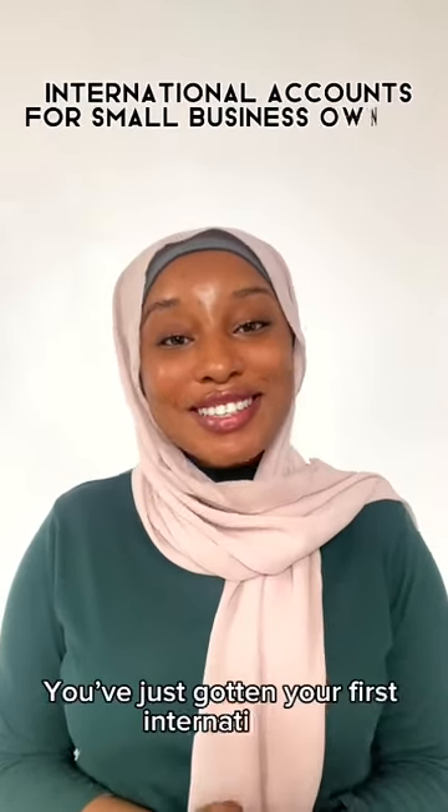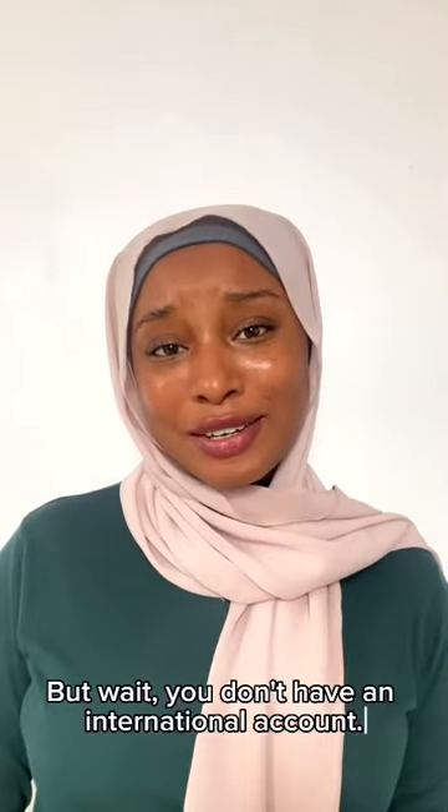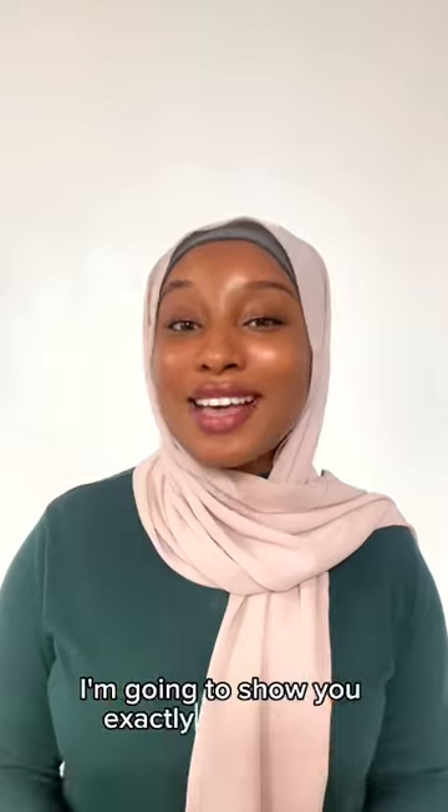Congratulations! You've just gotten your first international paying customer. But wait, you don't have an international account. So how are you going to receive your payment? Don't panic, I'm going to show you exactly what to do.